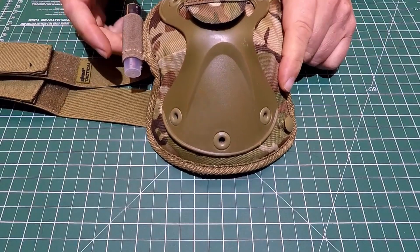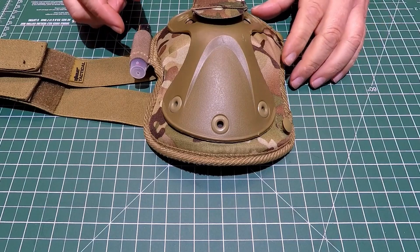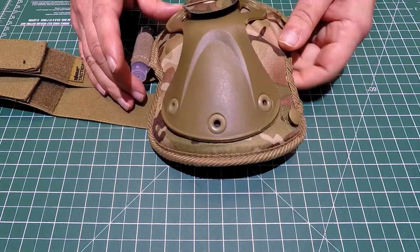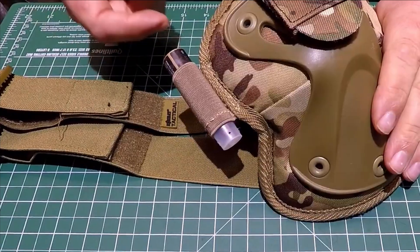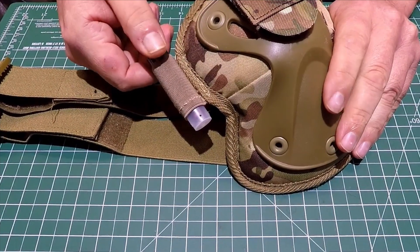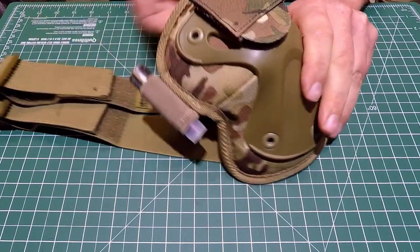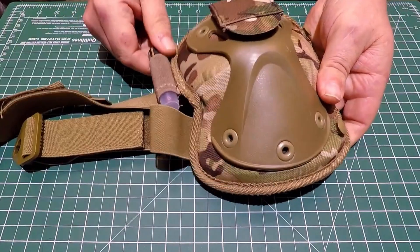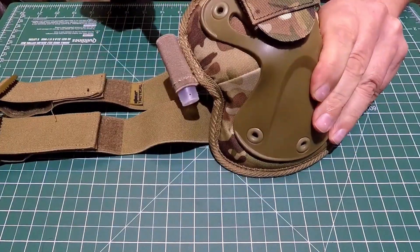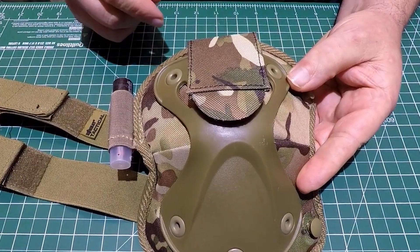That's my knee pad on my right knee. I mainly go down on my left knee, so what I've done is I've got a flashbang that's pretty much ready to go. Being on my knee, I can do it one-handed by just pulling it out, and it's tight enough in there that it's not going to drop out at any point but easy enough to pull out.